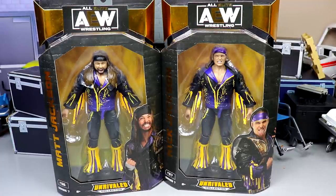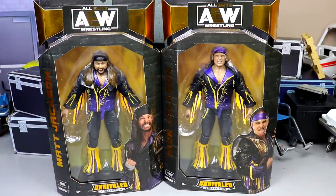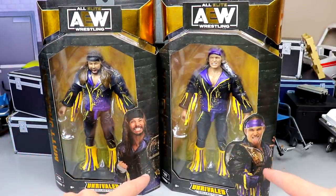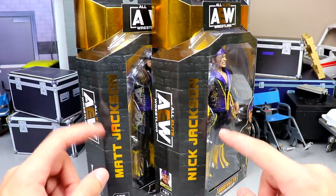Here's the front viewing window — got the Laker gear going, which works out for me as a big Lakers fan. You've got images of Matt and Nick Jackson right here. They do not come with the tag titles even though they are posed with the tag titles on the side. Classic superstar style packaging with gold lettering.